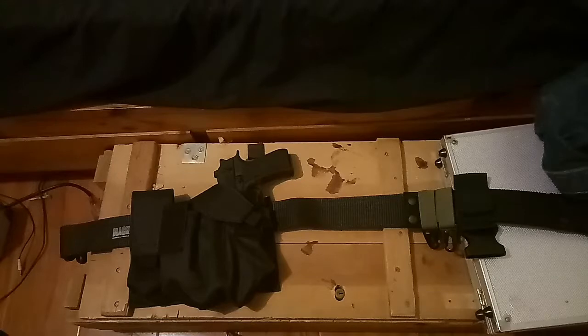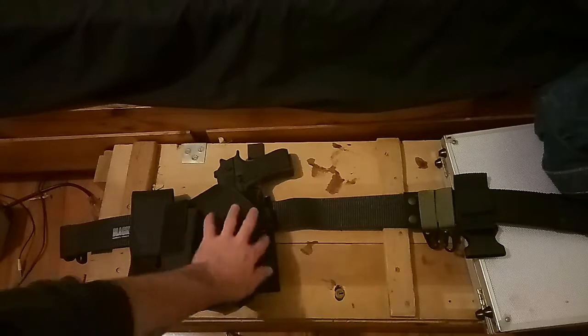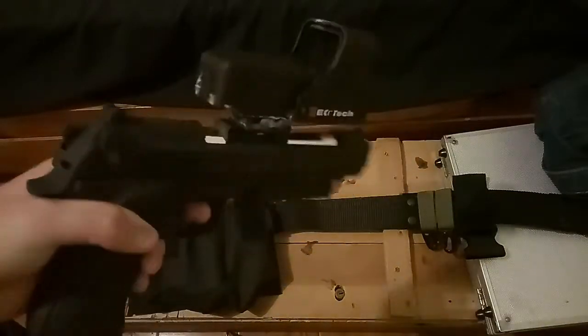We're going to be looking at a custom made or custom fitted fire sprint that I've done, and a custom pouch that fits it. This patch here was a three magazine velcro pouch that I've actually just unstitched the middle of, cut the velcro and the elastic in the middle to fit my fire sprint.